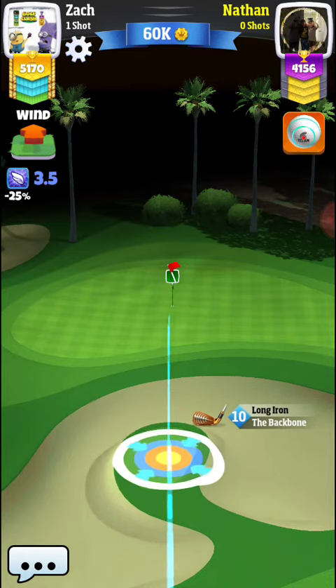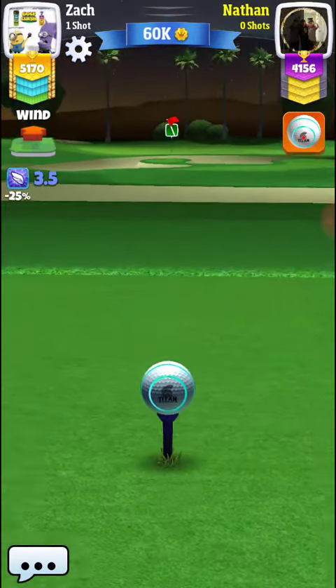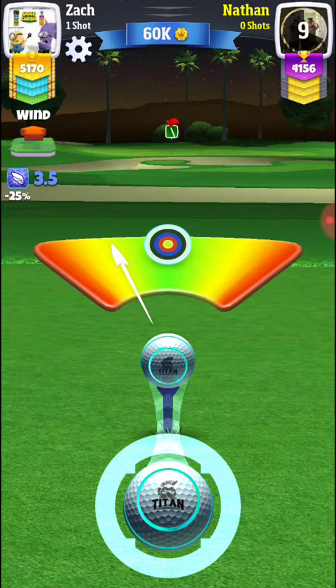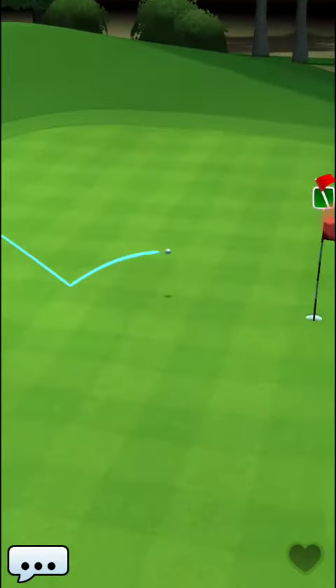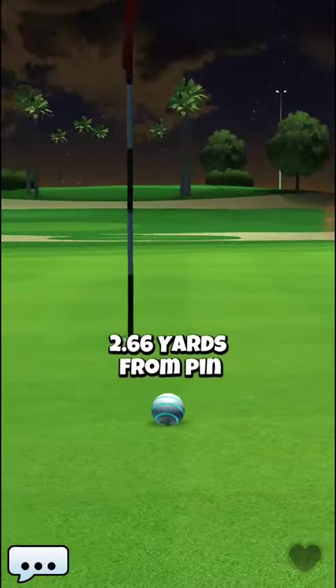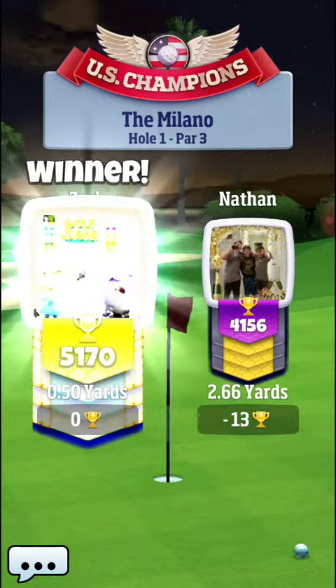So you're seeing this guy here using about three backspin, and he's not quite using my aim method where he's putting the side spin on, which I like to do so you can aim more at the center of the bullseye. It makes more sense to me to aim for the center of the bullseye rather than going to the right a little bit, so I put that one bar of right spin on. You're seeing he's missing to the left because he didn't put the right spin on, and he didn't land far enough right, and you're seeing him run through a little bit too far — that's why I add the little extra backspin to slow the ball down.